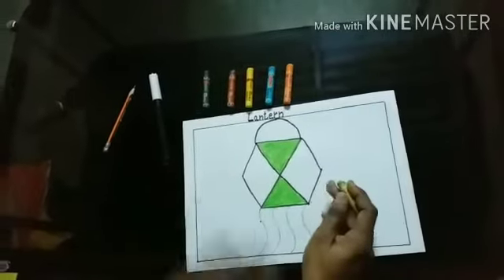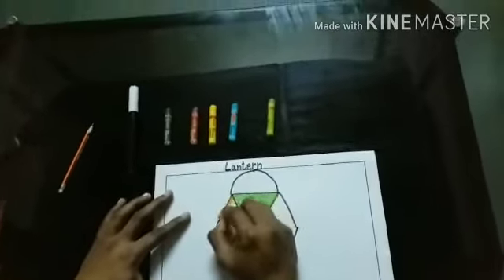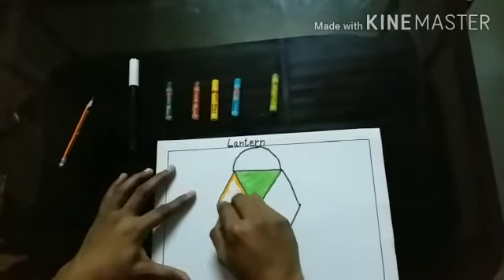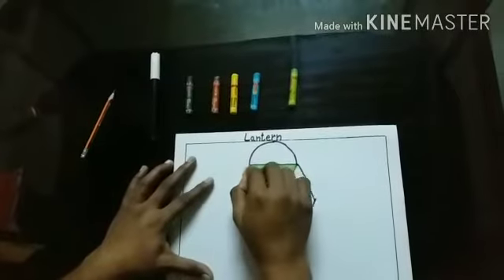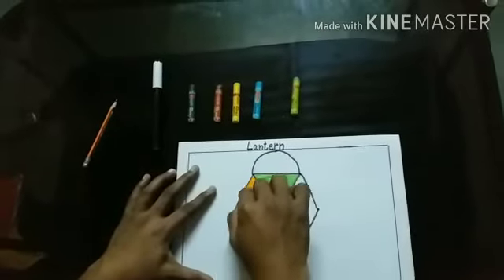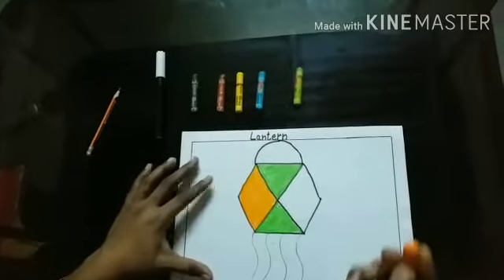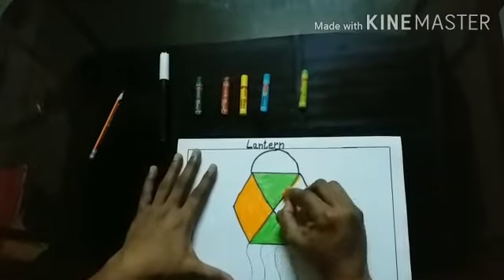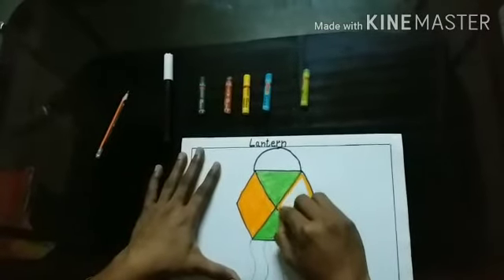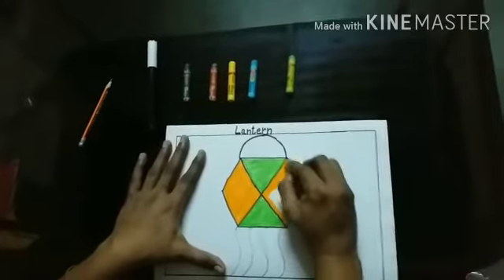Outline first. And then, colour in the same direction. Now, in the same direction.